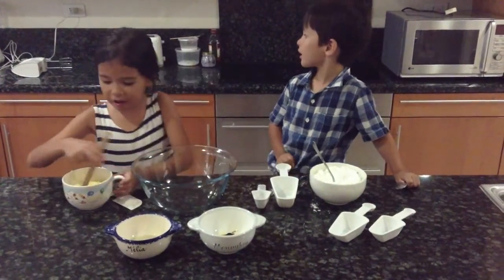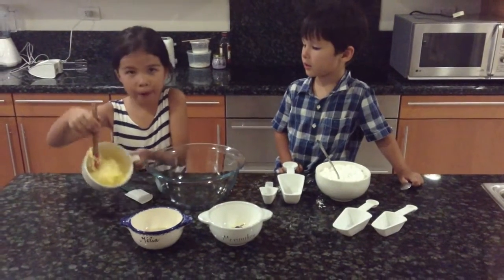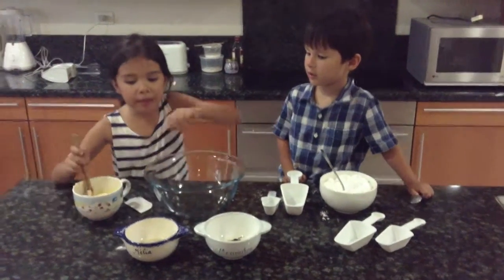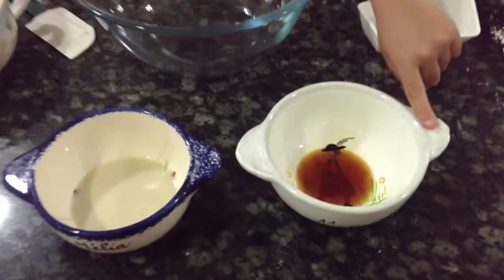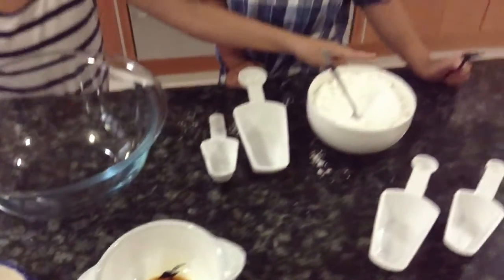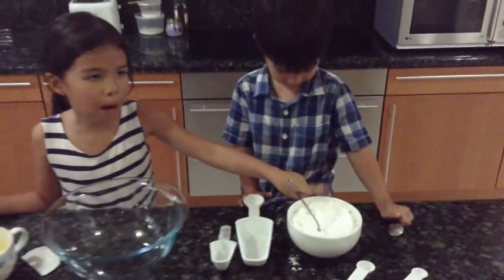Your ingredients are one stick of softened butter, three tablespoons of milk, two teaspoons of vanilla extract, and eight or sixteen ounces of powdered sugar.